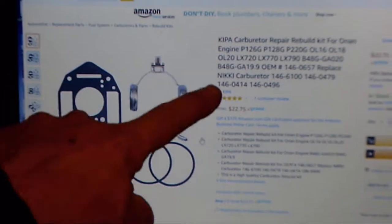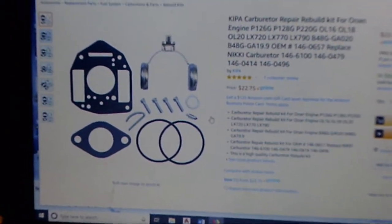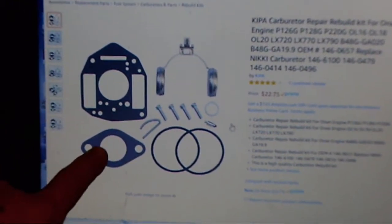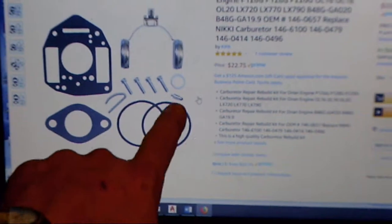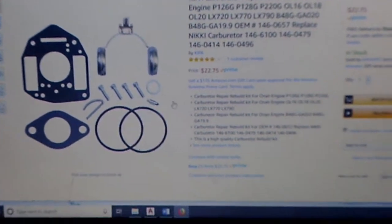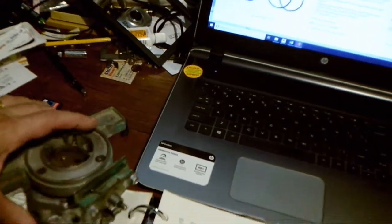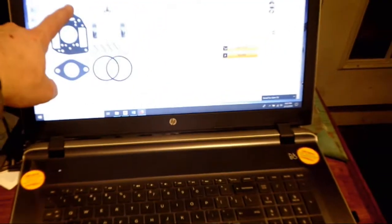This is the carburetor replacement — the rebuild kit — and it's one of two. It has the floats, which I like. It has the carburetor gasket, a couple of o-rings, the little hinge pin for the floats, a couple of replacement bolts, more o-rings, and the needle valve that goes into the jet. That pretty much looks like what I've got here.